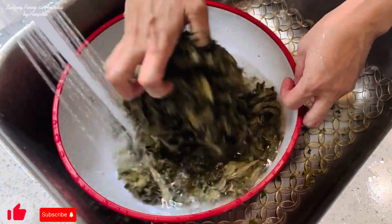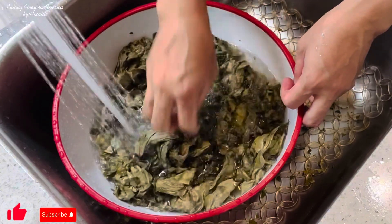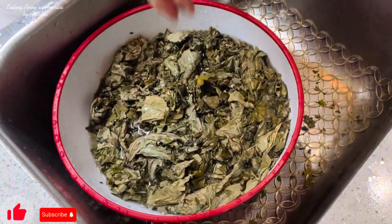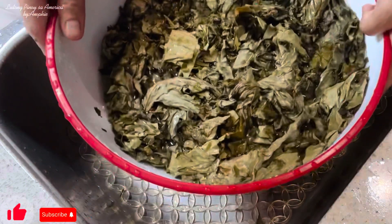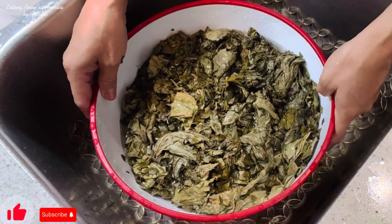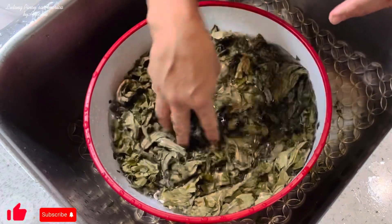Kailangan nating banlawan siya ng maigid. Ibababad na natin siya dito sa plangganan. Ito na siya guys — babalikan ko kayo ng mga 30 minutes or at least 1 hour para talagang malinis yung ating taro leaves.